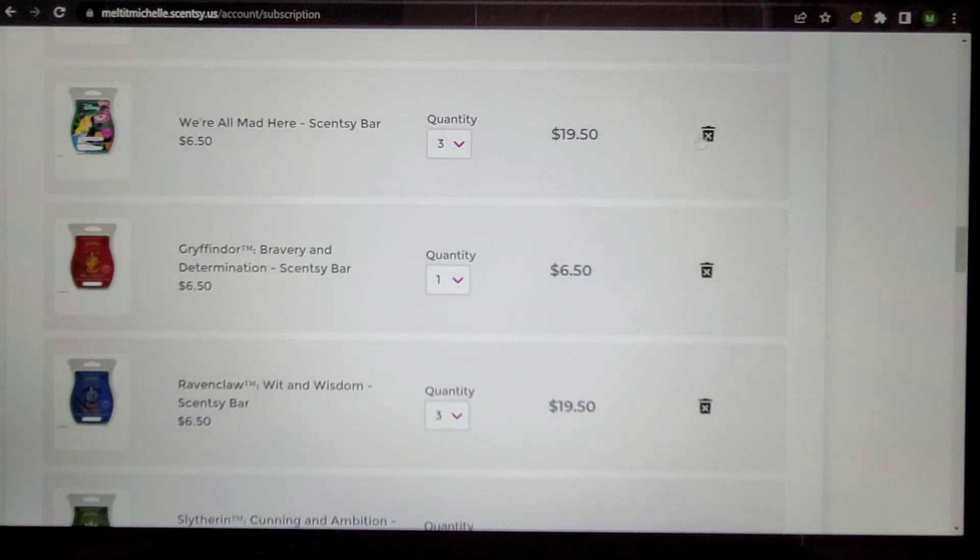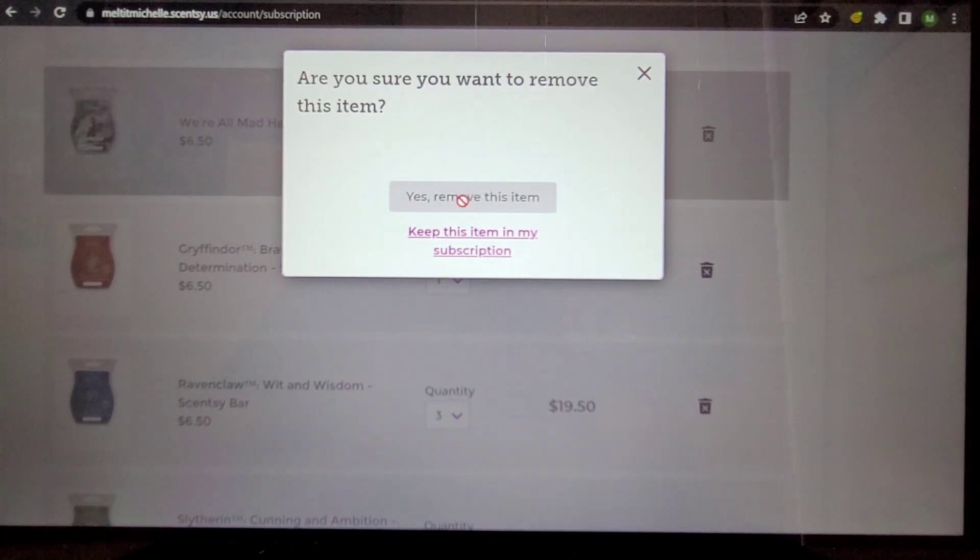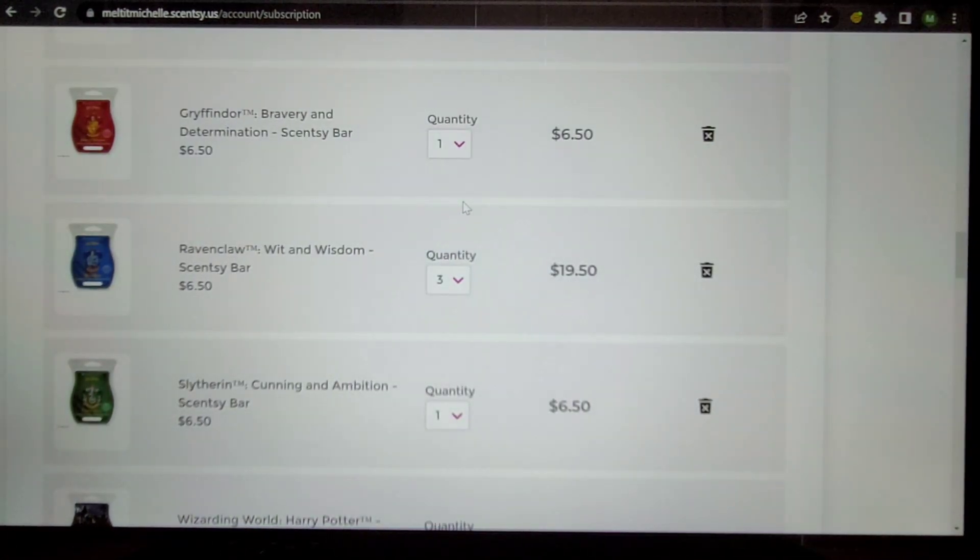We're All Mad Here — if you've been watching my videos, this will be going back in. When I place a general order attached to a party, I'm ordering a little here and there of it — not trying to stock up — which is another reason I'm taking it out here. But I will definitely put it in my club and keep it there before it actually retires.